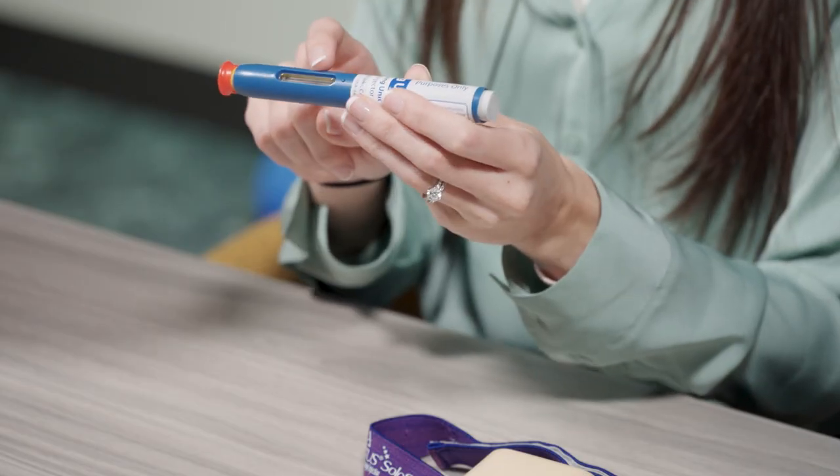When you're ready to inject, remove the auto-injector from the refrigerator and wait at least 30 minutes to reach room temperature. This is important for administering the entire dose and minimizes discomfort. Do not attempt to heat the pen. Ensure the medicine in the window is clear and colorless to a slightly yellow color.